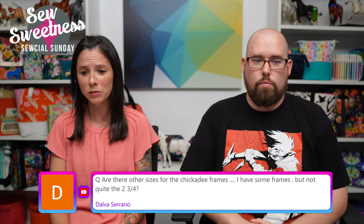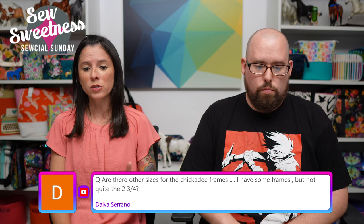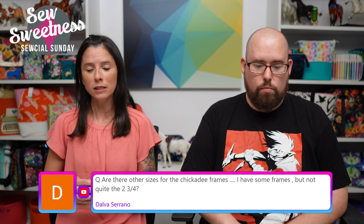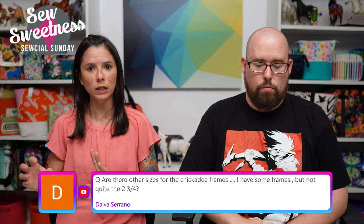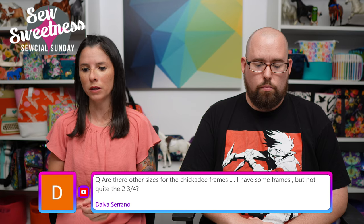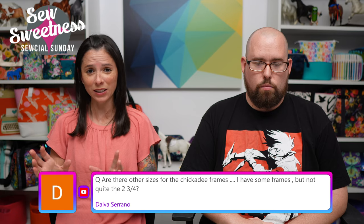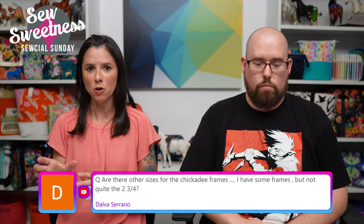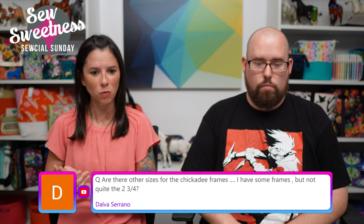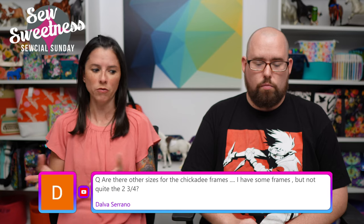Delva says: 'Are there other sizes for the Chickadee frames? I have some frames but not quite the two and three-quarters of an inch.' Some people have been making their own frames for the Chickadee backpack, and some people — especially outside the United States, such as in the UK and Australia — have been able to locate frames that are just slightly smaller. If it's just a small amount smaller, I think it should work out. However, if you have a one-inch difference or more, I think it'll be too big a difference to use the frames in that project.